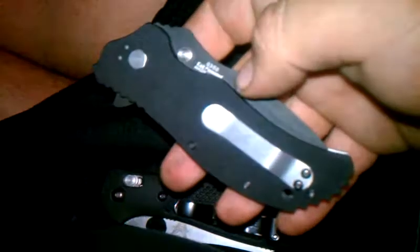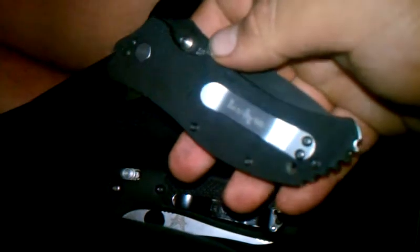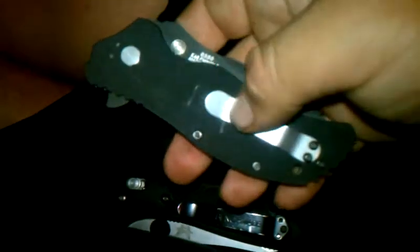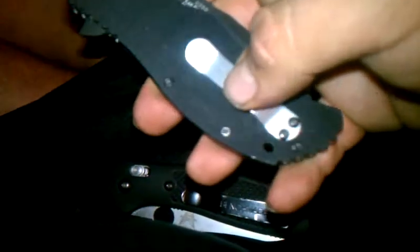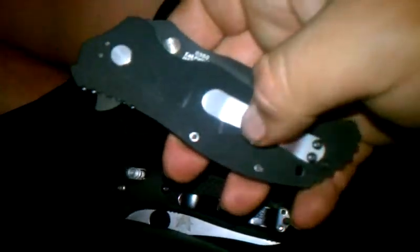I had done this with another knife that I had been carrying a lot lately, which was my ZT 0350 and the Kershaw Lecter. I took the clip off of that and it matched up perfectly with this.